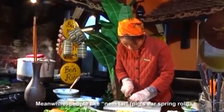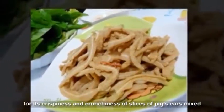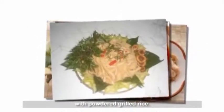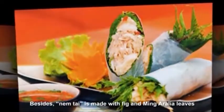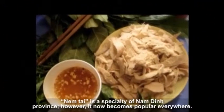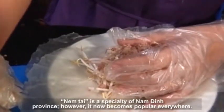Meanwhile, people like num thai pig ear spring roll for its crispiness and crunchiness of slices of pig ears mixed with powdered grilled rice. Besides, num thai is made with fig and mint leaves, or fermented pork and pork pie. Num thai is a specialty of Nam Din province; however, it has now become popular everywhere.